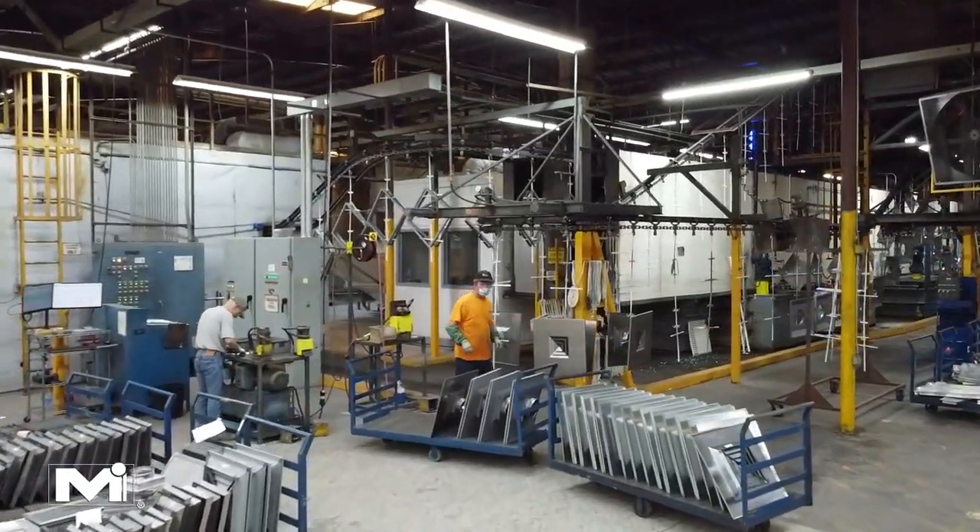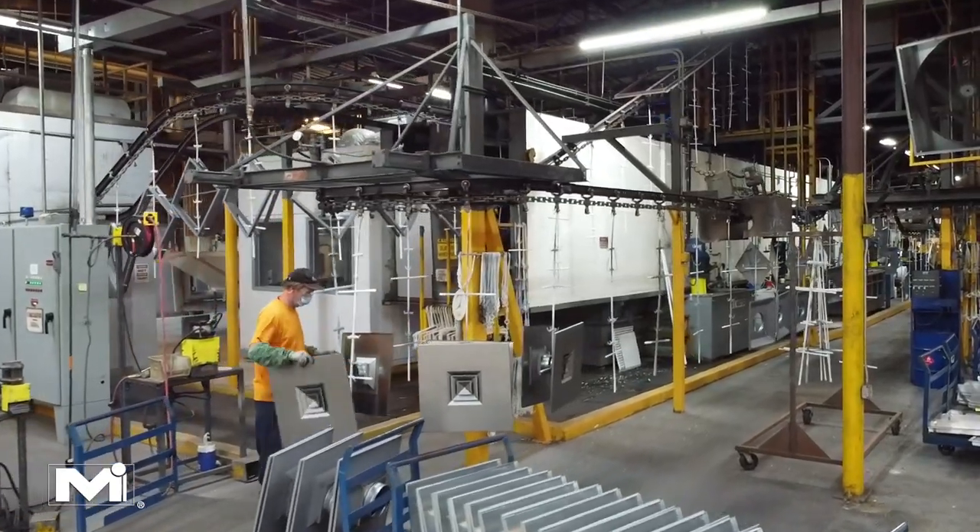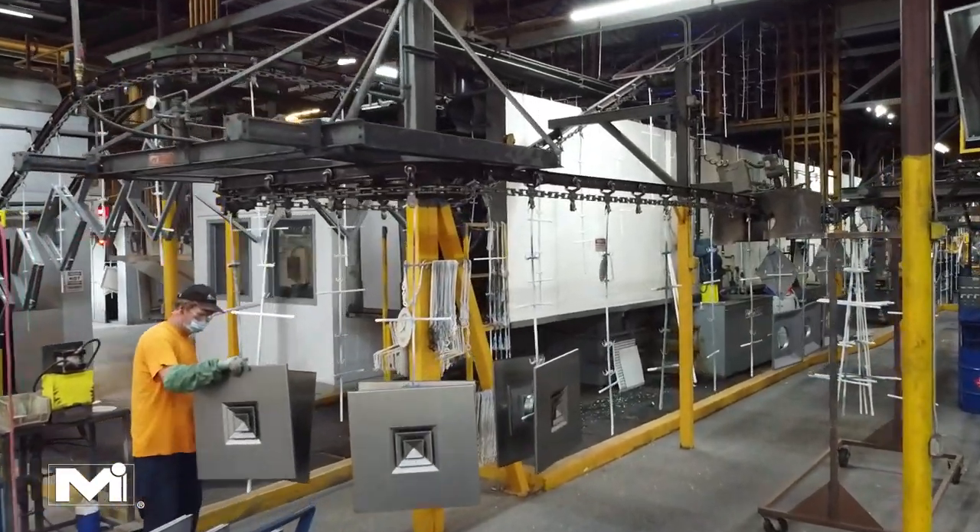Further down the conveyor belt, workers polish the weld marks to ensure a smooth painted finish. The unpainted diffusers are then wheeled on carts over to the painting area, where they are hung on the paint line hooks and slowly transported through each stage of the painting process.